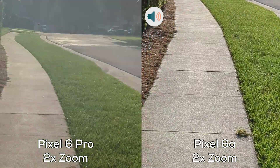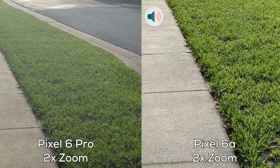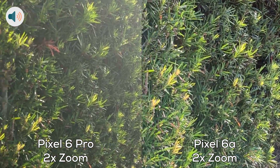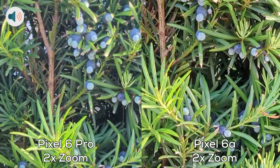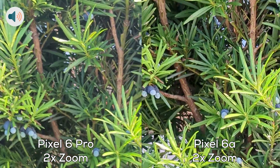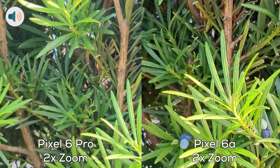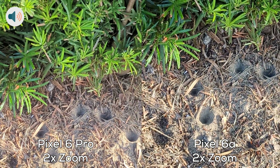Oh it's bright. Check it out, these berries here. Two times zoom, get nice and close. Look down, show some contrast.